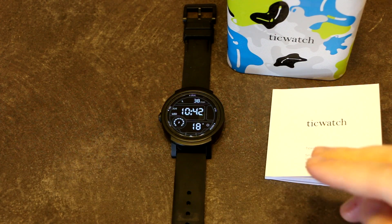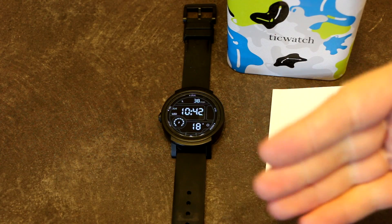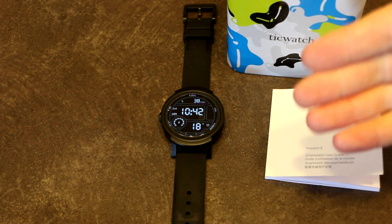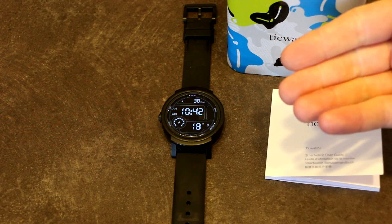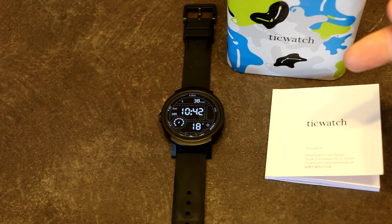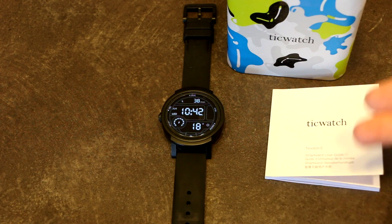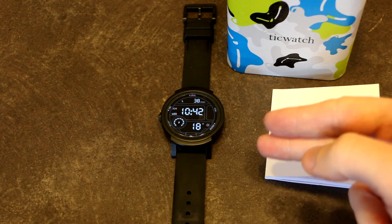So if you are one of those people, that is the solution. If you are looking to purchase the watch and trying to get a real steal of a deal, just be aware that you might be buying the Chinese version and have a couple of steps ahead of you. I don't have one of these Chinese versions myself, so I can't confirm or deny that the XDA forums ROM is going to work well, but from what I can see in the comments it seems like it's done the job.